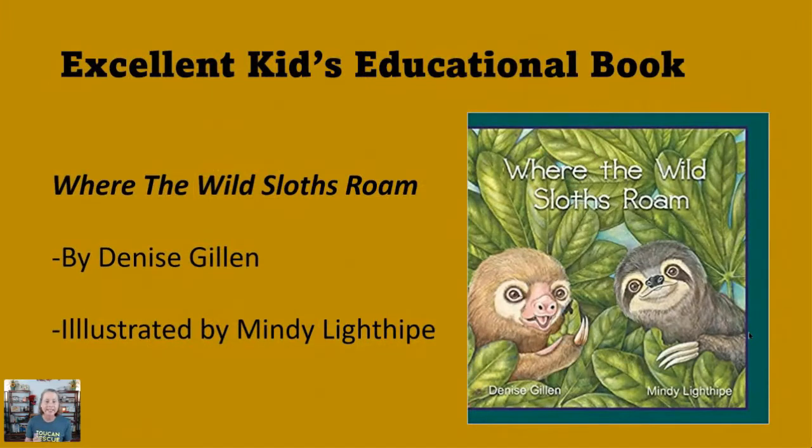I want to mention this excellent children's educational book called 'Where the Wild Sloths Roam' — it's super cute, a nice story. It's written by Denise Gillen, whom I met in Costa Rica recently, and illustrated by my colleague and friend, professional illustrator Mindy Lighttype. I just wanted to give a shout out to that really cute book.